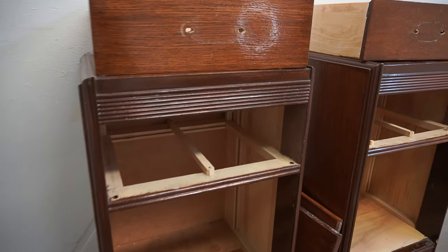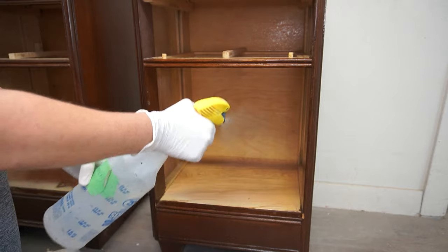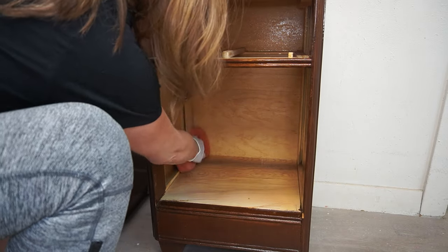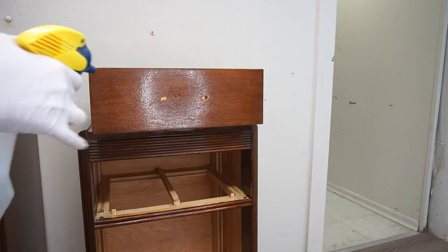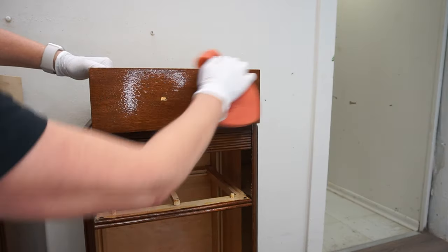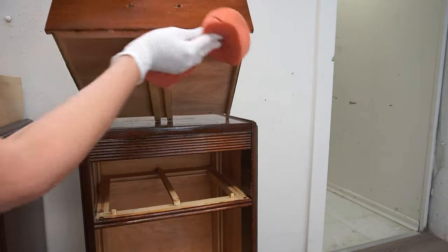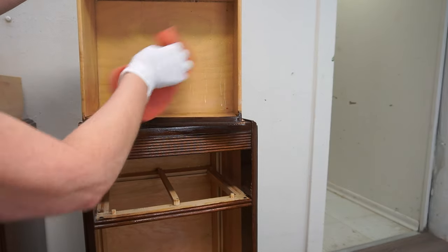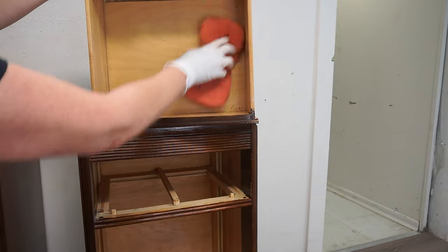Now it was time for a good cleaning. I went ahead and added some White Lightning along with some water into a spray bottle and I started by cleaning the insides of these nightstands and worked my way around to the outside. They have been in storage for years, so I just made sure to even get in the bottom to get out all the cobwebs. After thoroughly cleaning them inside and out, I made sure to rinse the sponge in some water and get rid of all the residue.